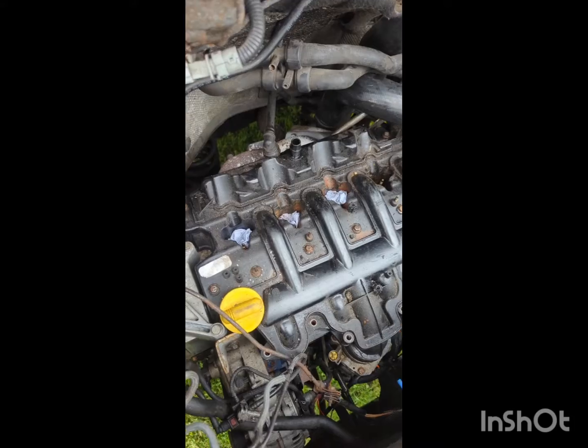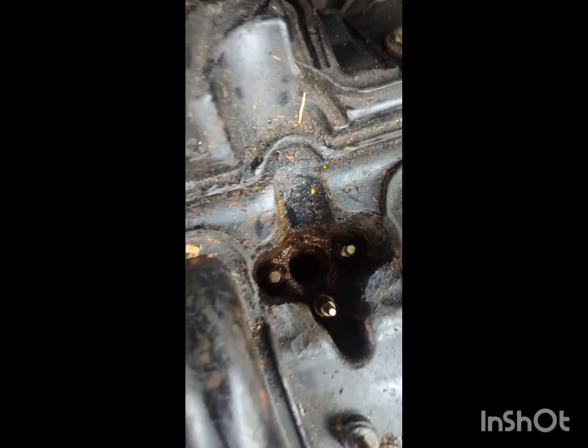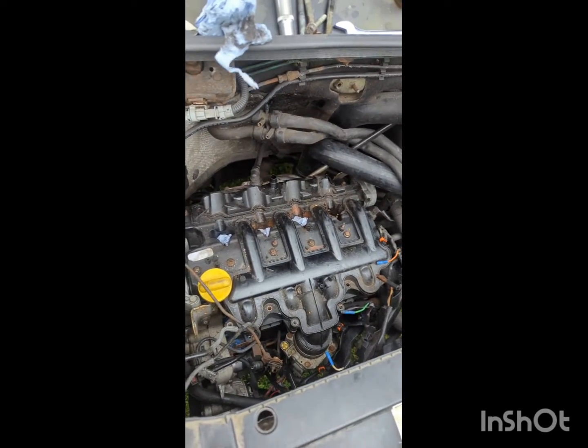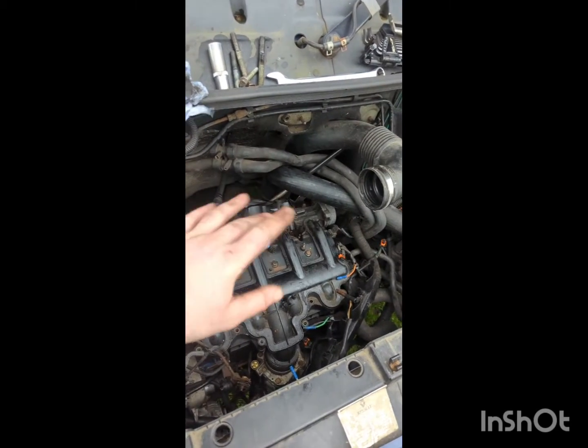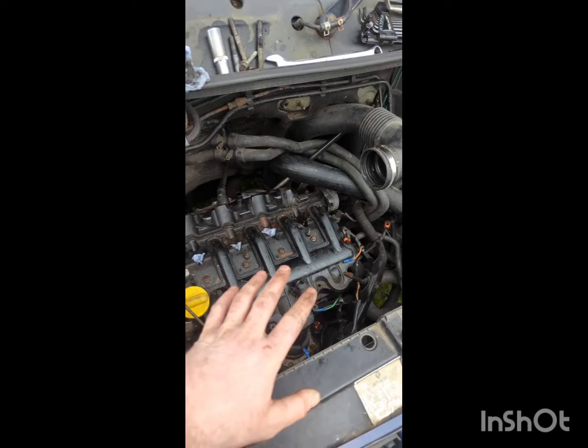Last injectors now out, looking pretty grimy in the holes, but they're out. Now I can get this rocker cover off and get a final answer whether it's top end or bottom end.